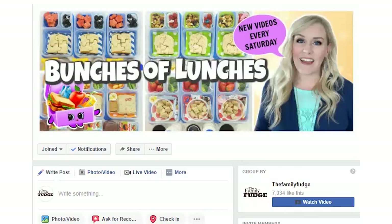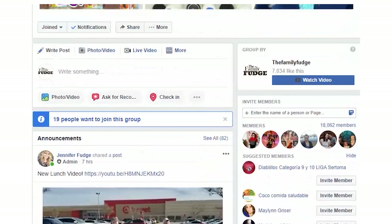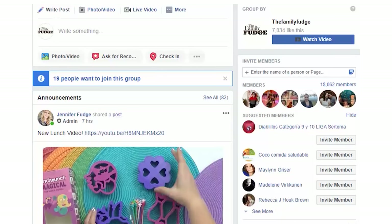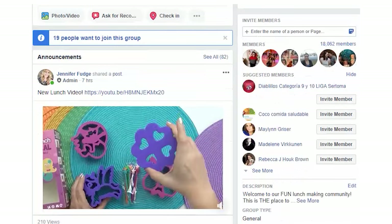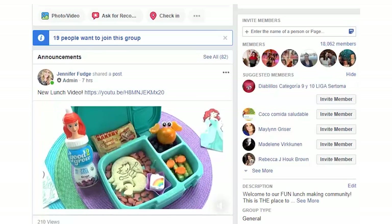So if you're looking for a community where you can share your own lunch creations, or if you're looking for a place to get lots and lots of lunch inspiration, this is definitely the group for you. I'll go ahead and add a link to the Facebook group in the description box below if you'd like to check it out.